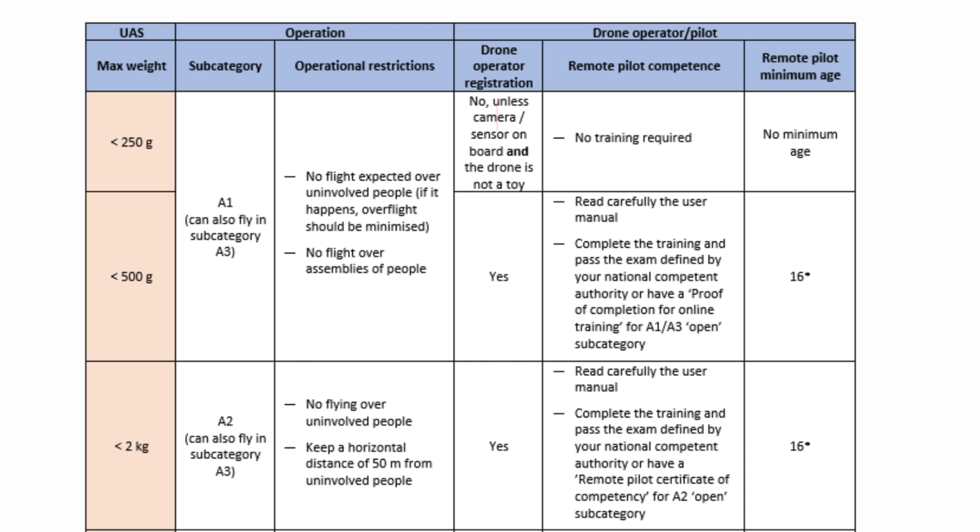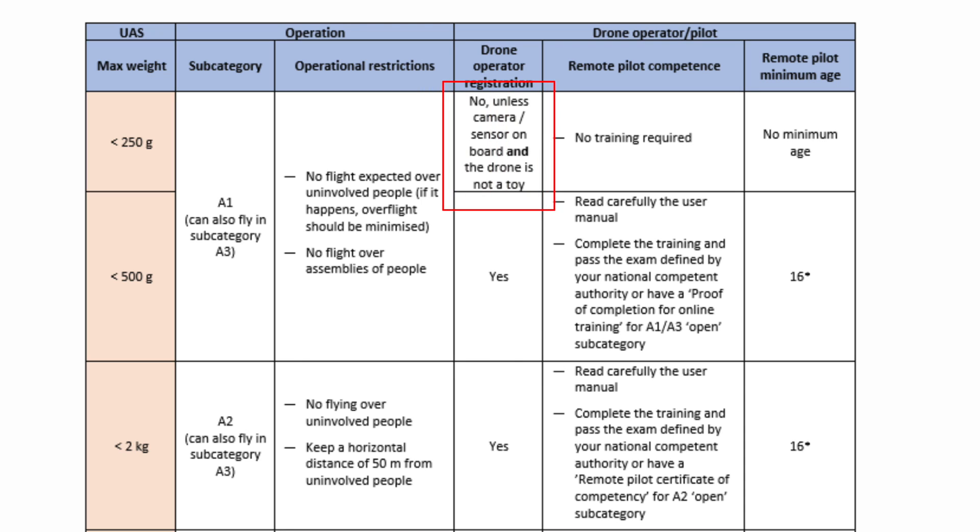The next big question is: do you need to register your drone? No, you are not required to register your sub-250 gram drone. However, you as an individual need to be registered as a drone operator if there is a camera present on the drone. If you fly a cheap drone below 250 grams with no camera, you don't need to register. But since cameras on these drones are pretty good, it is mandatory that you register yourself as a drone operator.